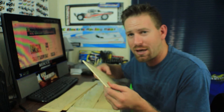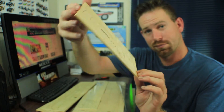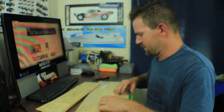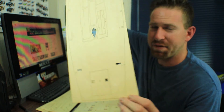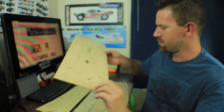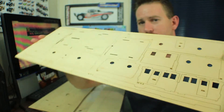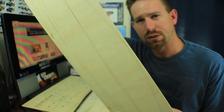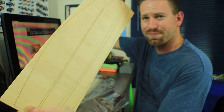Continuing through the kit, we have several more sheets of laser-cut plywood. Sheet four, and then additional pieces — one being the top deck of the ship. There's also a piece that looks like the cab structure, and what appears to be the hull planking — the sides of the boat — coming out to around seven or eight total pieces of wood overall.